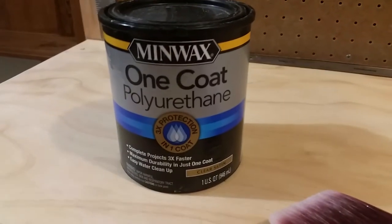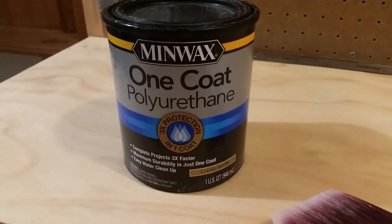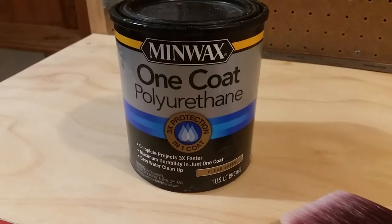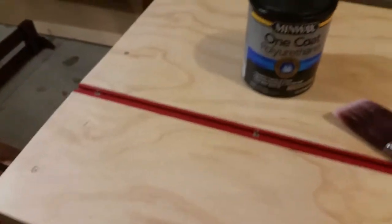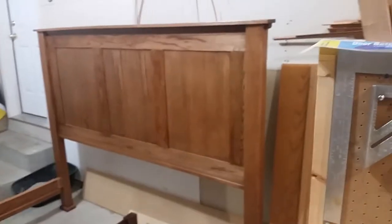I'm going to do a quick review on the Minwax one coat polyurethane. It's a single coat — it says it goes on three times thicker, so you can finish your project three times faster. I believe it. I liked it.